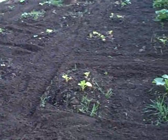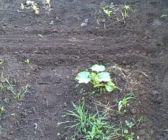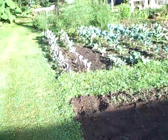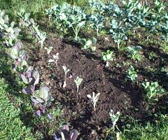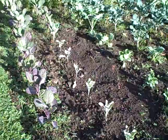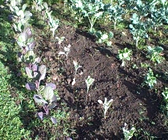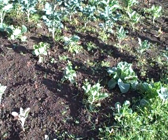Here's the squash patch. You can't see it too well because of the sun being blocked by the greenhouse. There are about 60 squash, mostly winter squash. Up here are the brassicas — there are 70 kinds of brassicas in here: Brussels sprouts, broccoli, cabbage, cauliflower.